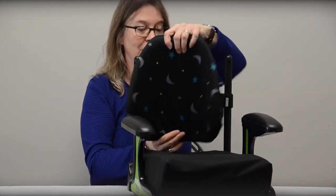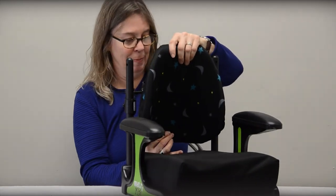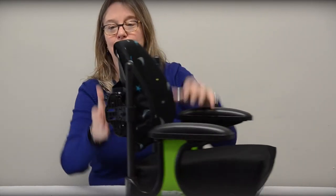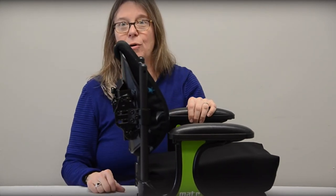I can set the angle, and if this were on a folding frame chair, I can still collapse and fold the chair or stroller. When I put the back in again, it locks back into place at the same angle that we preset optimally for our consumer.